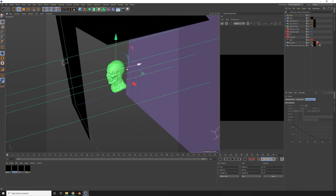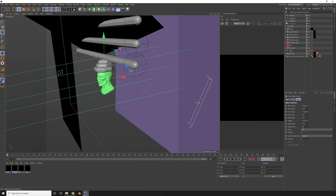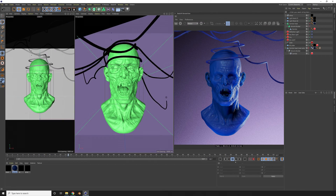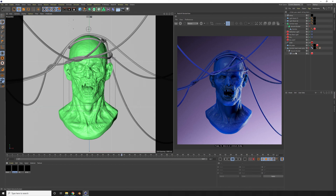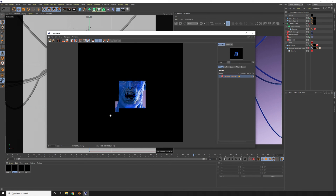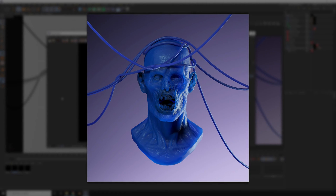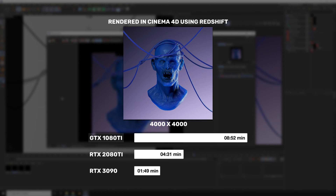For my third experiment, I used Cinema 4D again but with Redshift render. I got a 3D model of a zombie head and quickly made up a completely random scene with hanging wires and weird colors — because why not, this is just a rendering test. I used subsurface scattering, which proves to be a fairly heavy material to render without noise. It took almost 9 minutes in 4K on GTX 1080 Ti, 4 minutes 31 seconds on RTX 2080 Ti, and 1 minute 49 seconds on RTX 3090.